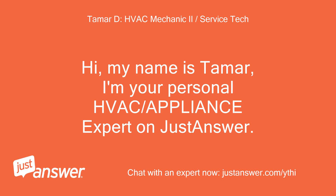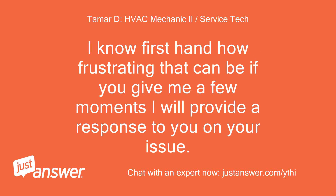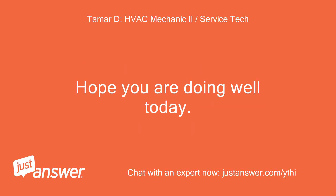Hi, my name is Tamar. I'm your personal HVAC and appliance expert on JustAnswer. First of all, I would like to thank you for using JustAnswer. I'm sorry to hear you're having issues with your equipment today. I know firsthand how frustrating that can be — if you give me a few moments I will provide a response to you on your issue. Please afford me the same patience I will afford you when it comes to responding. I will do my best; I am human, may be in the field, and cannot respond instantaneously. Hope you are doing well today.